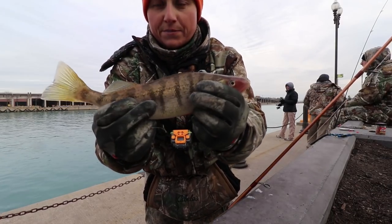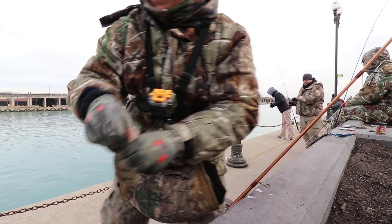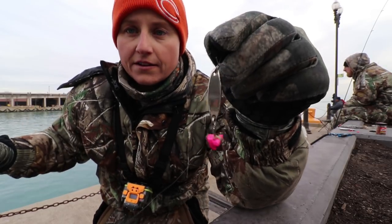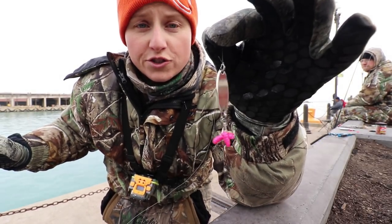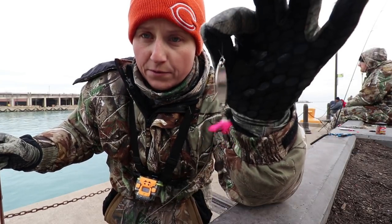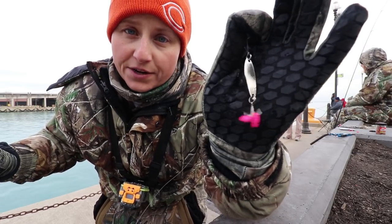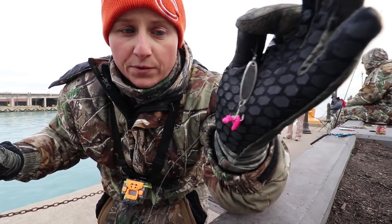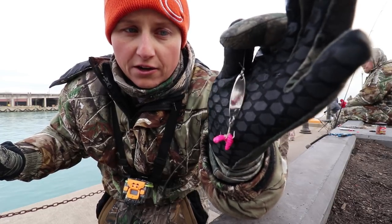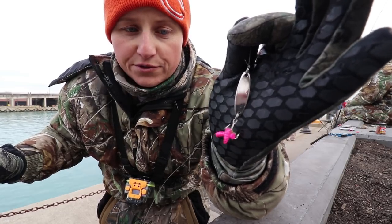I've been consistently bringing up some of these now. I've switched baits over — what I've been doing is switching over to a different bait. Got my Cast Master, took away the cut perch bait because too many small perch were hitting the lure and just picking at the little cut up perch. So I went ahead and got this little pink maggot-type color — these are Gulp maggots — and I just put a little bit on each hook.